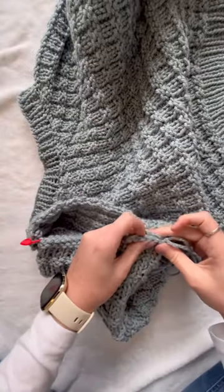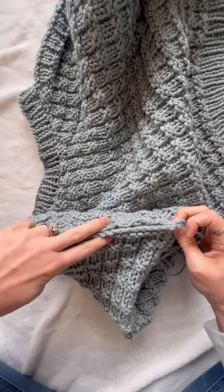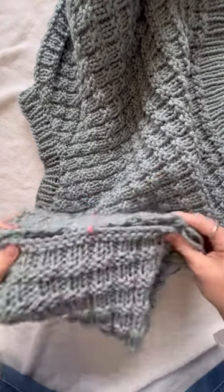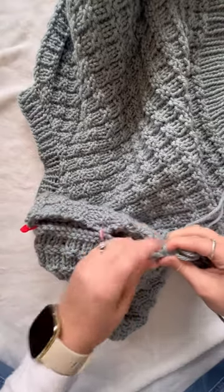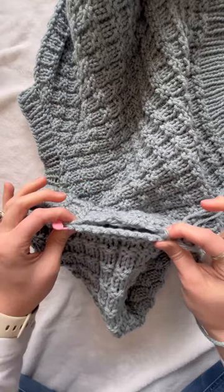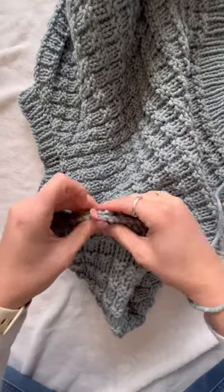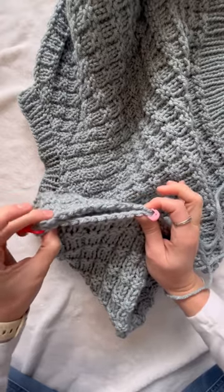I usually hold this side, stretch it out as far as possible, and mark somewhere in the middle, placing a stitch marker there. This is my first step. I'm going to start sewing from this corner to this stitch marker, making sure this is an even amount of stitches that I'm distributing. Then once I get to the stitch marker, I'll take it off and do the same thing from here to here.